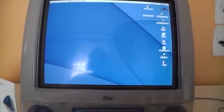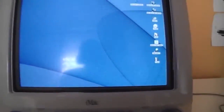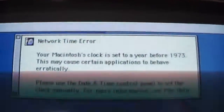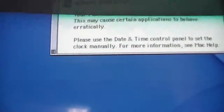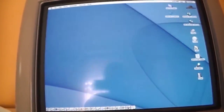It's going to beep at any minute now to tell me that the time is wrong. Yep, there it goes — network time error. Your Macintosh clock is set to a year before 1973; this may cause certain applications to behave erratically. There's nothing I can really do unless I change the battery, but it works just fine.